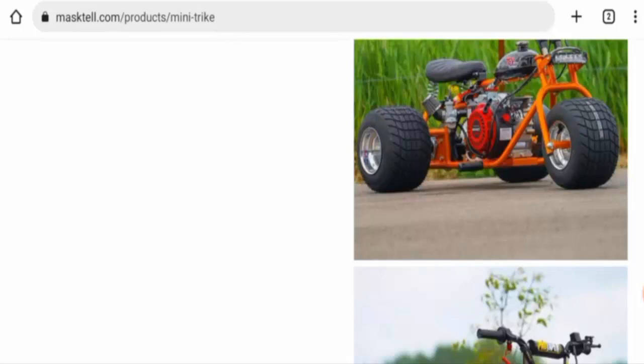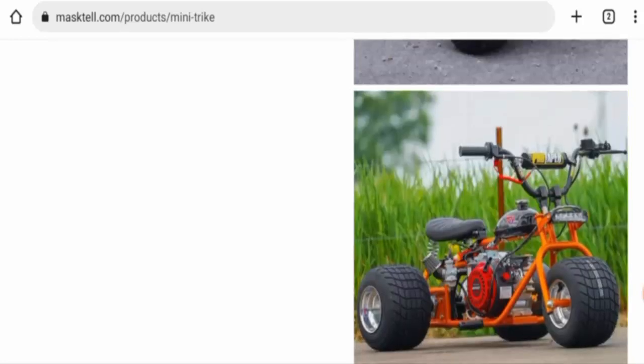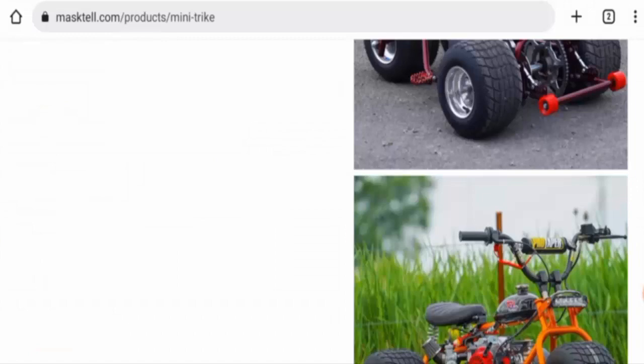Next we will talk about the legitimacy factors. First, regarding availability — apart from this website, this product is not available on other e-commerce sites. We couldn't find the release date anywhere. It also doesn't have social media presence and is not a popular product. The website was created on 26th August 2022, which means it is not very old.